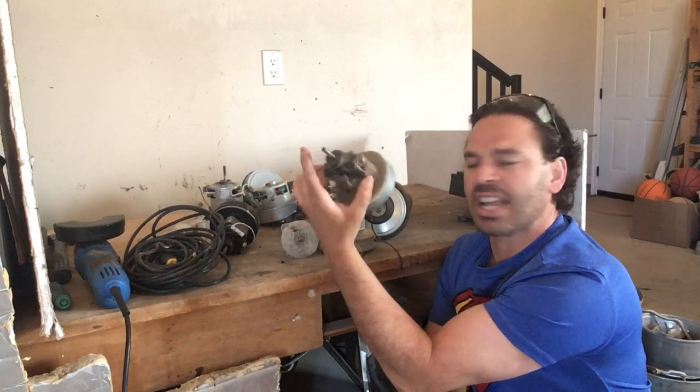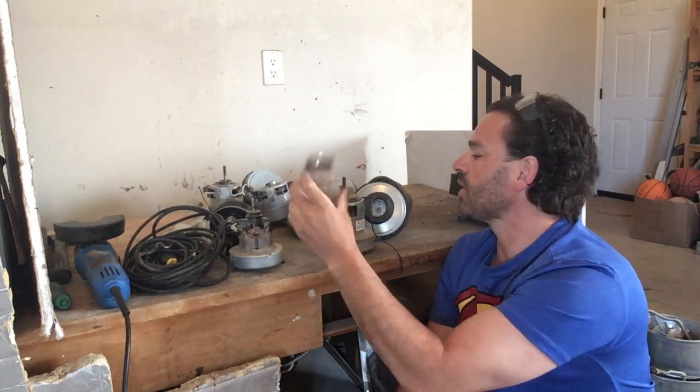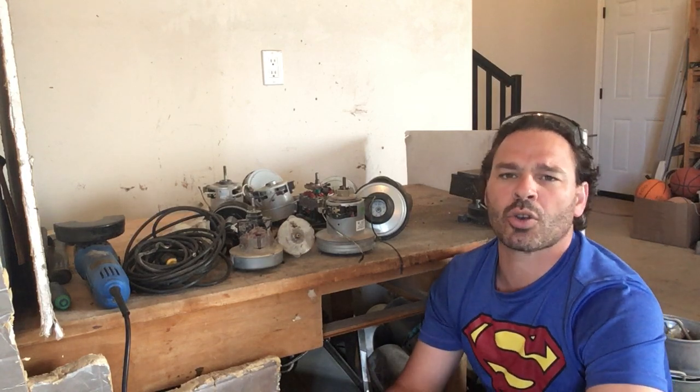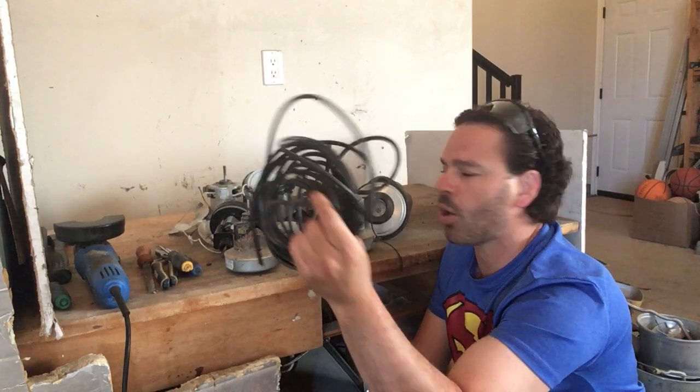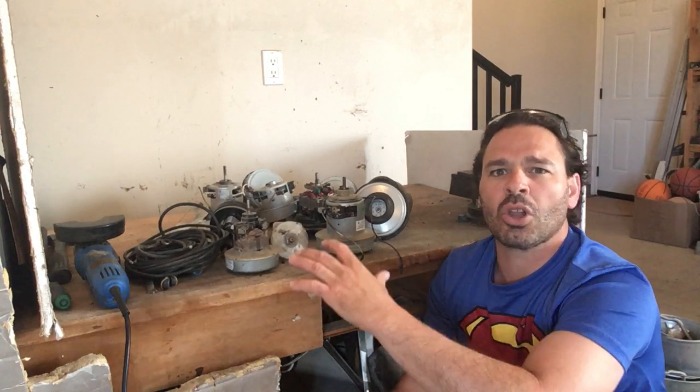As you can see, I have a nice collection here. They come in different sizes — some smaller ones, and some can be stubborn. I did also mention in a previous video that a lot of times on garbage day, you will come across vacuum cleaners. People will come along and just cut the cord and leave the rest of the vacuum cleaner.